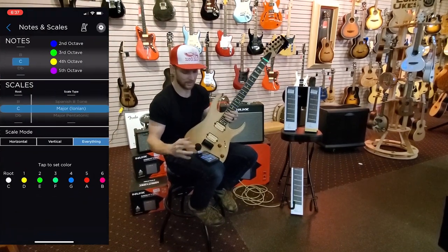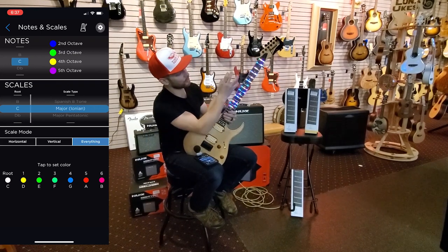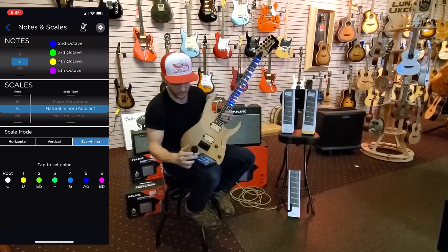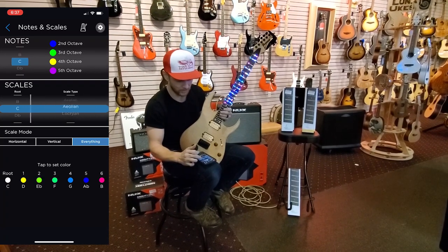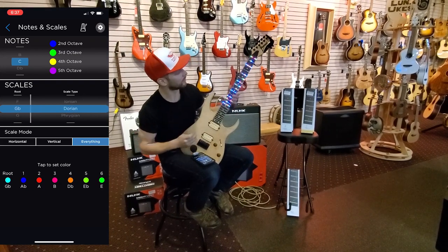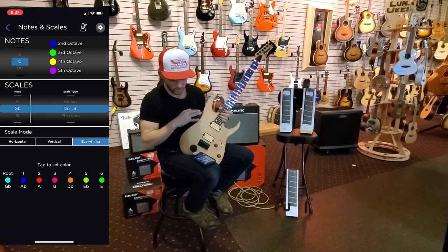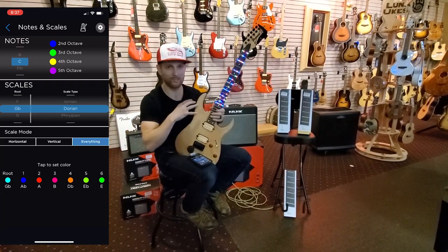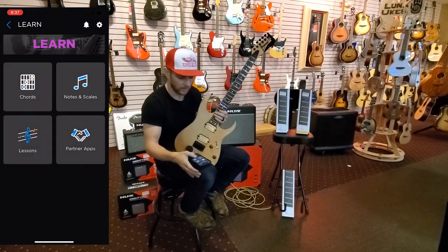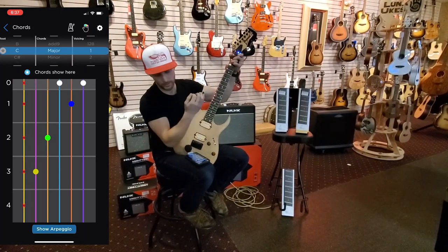I'm going to come to the learn section — you'll be able to see the phone on the screen here. All the actual scales that we're playing are available: major, pentatonic, Aeolian, harmonic minor — you name a scale, it's on here. G-flat Dorian — don't know if I've ever played that before, but it's there. It also color-coordinates your root note, first, second, third, fourth, fifth, and so on, so you know which note is which on the fretboard.